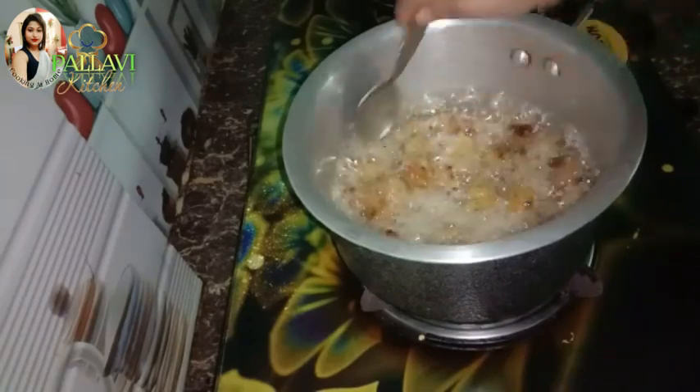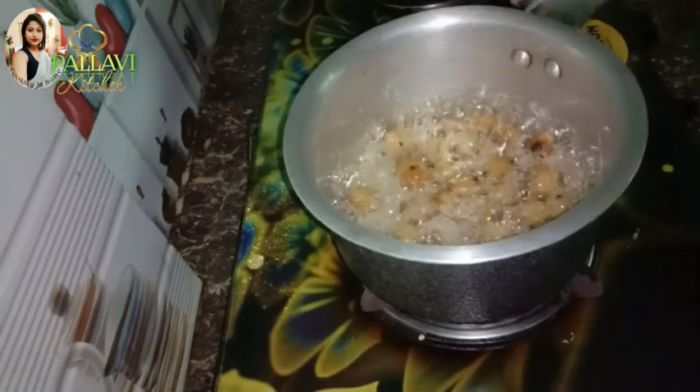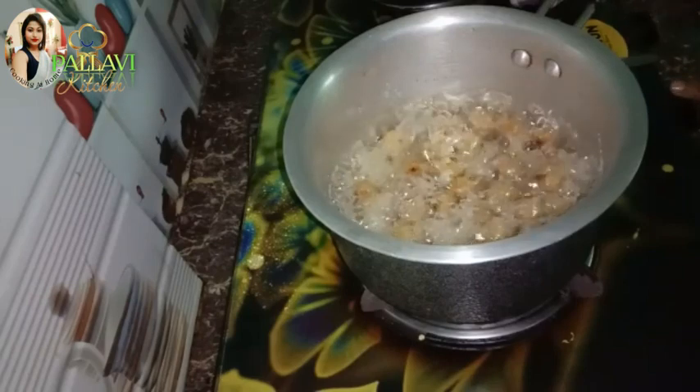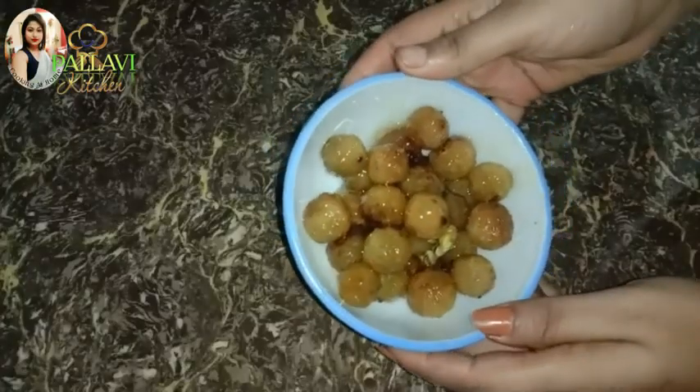I will cut it down to the dough. I will cut the dough and then I will cut a little and mix it up. Let's see how the dough is done. I will cut the dough and cut it out.